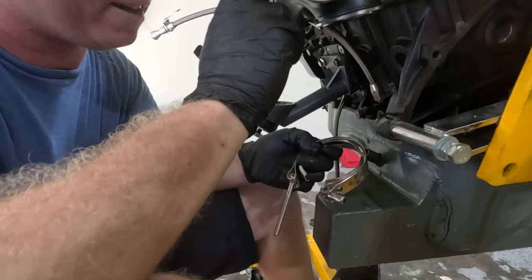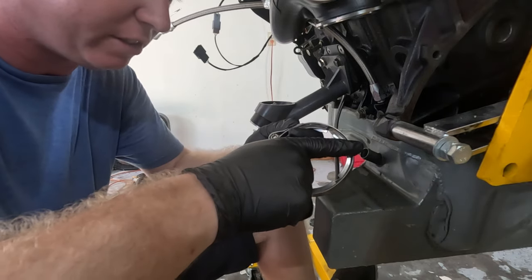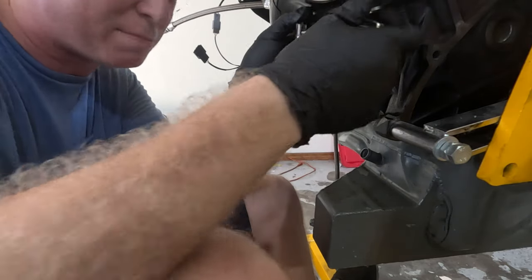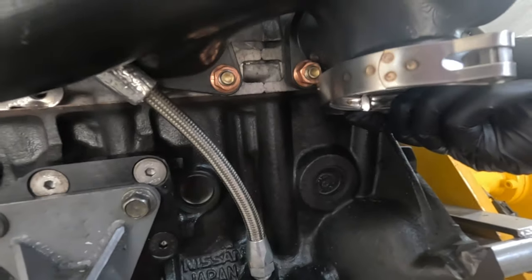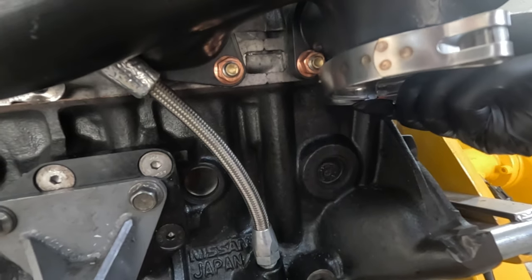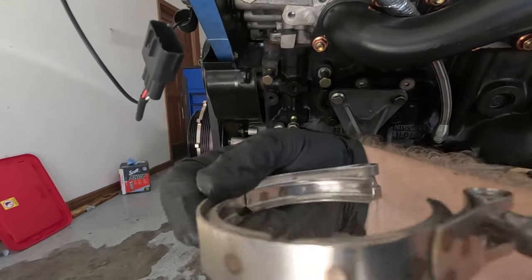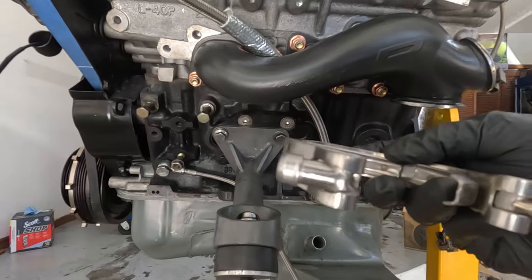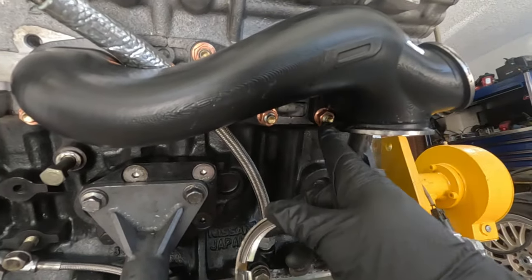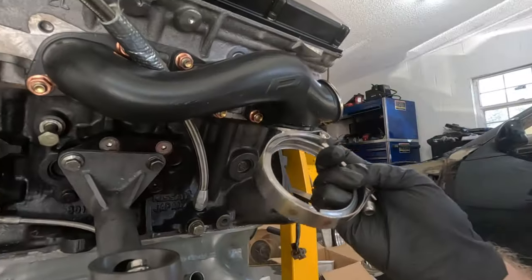First problem I'm running into — I'm probably gonna have to shave down this side over here. I literally only need another millimeter of clearance to fit the V-band correctly, because the V-band is making contact with that nut, and no matter which way I spin it it's still going to make contact. I ended up grinding down the back part of the V-band clamp, just the outer edge of it. Just a piece of advice — it's very tight right here against this nut, this part of the head, and the V-band.